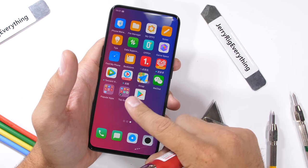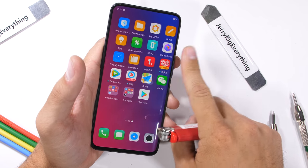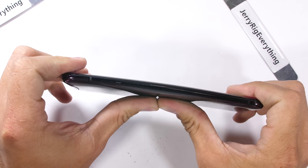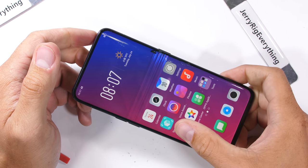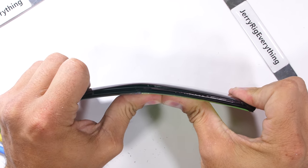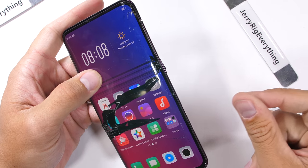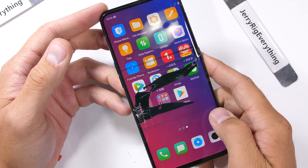Now for the bend test. Bend tests show how structurally sound a phone is and give a general idea of how well it'll hold up with accidental abuse. I've tested over a hundred phones, and the vast majority survive — even the previous motorized Vivo Nex. Commencing the bend on the Oppo Find X, I instantly knew something was wrong. It bent way too far and never locked out or stopped bending like most phones do. The rigid and brittle AMOLED display panel cracks under the flex, the back panel starts lifting off, and both front and rear glass shatter. Over 90% of the phones I test are strong enough to withstand this exact same abuse.